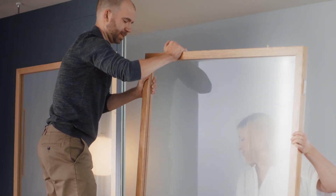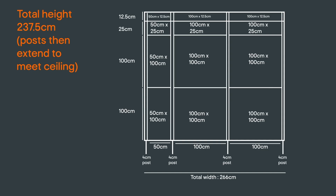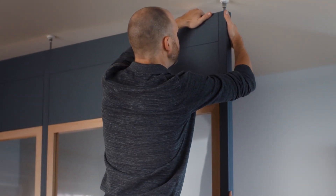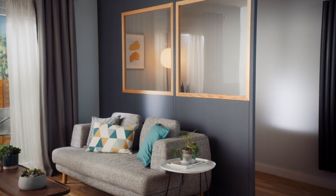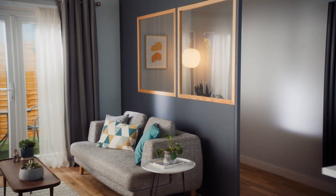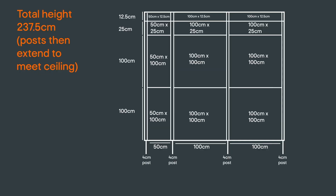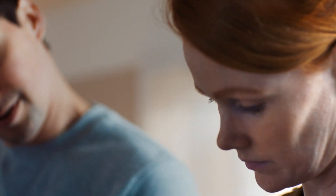You can then combine panel widths to make the room divider meet your required width. Remember that the left and right side of every panel must clip into a post, and each post adds 4cm to the overall width of the room divider. For our example, we wanted a width as close to 265cm as possible. With this combination, we can achieve 266cm. You can now draw out a plan showing what panels are needed.